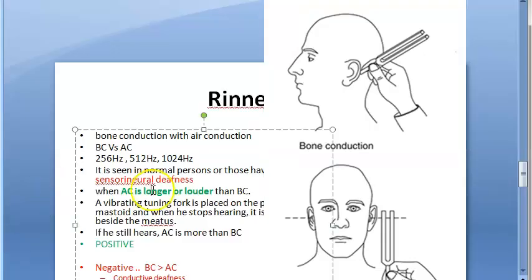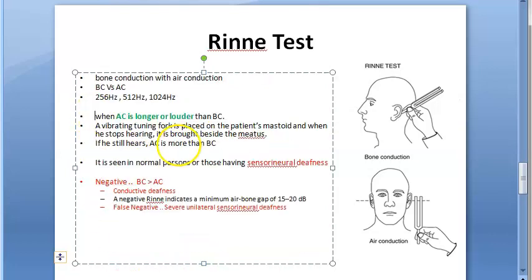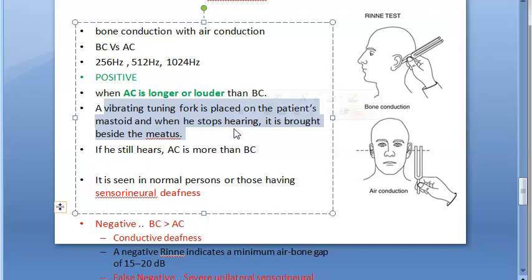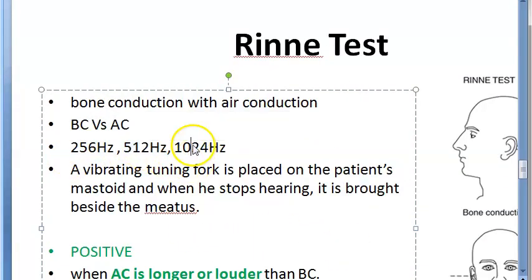To summarize the procedure: place the vibrating tuning fork on the patient's mastoid; when he stops hearing, bring it beside the meatus; if he still hears, then air conduction is more than bone conduction — this is normal and positive. The tuning fork frequencies you can use are 256 Hz, 512 Hz, and 1024 Hz. Essentially, you are comparing bone conduction versus air conduction.